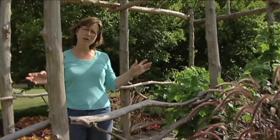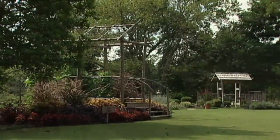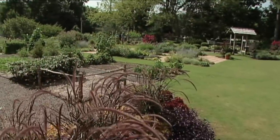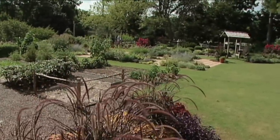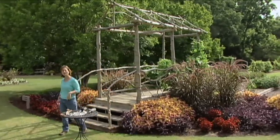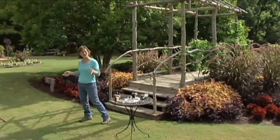Another thing to consider is the view. When you build a structure in your yard, you want to be sure you pay attention to how it looks from the house and the views from the structure. If you have a gazebo or a bench or something, what do you look at when you sit in it? I realize this is a really big project to start with, but there are a lot of smaller projects you can do at home, and there are great resources out there.